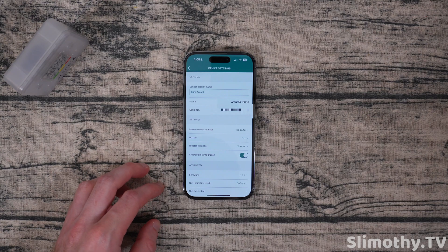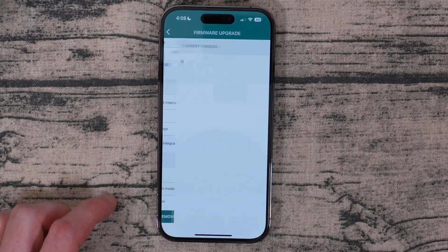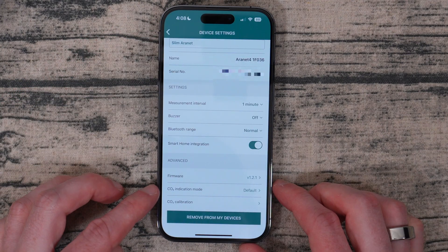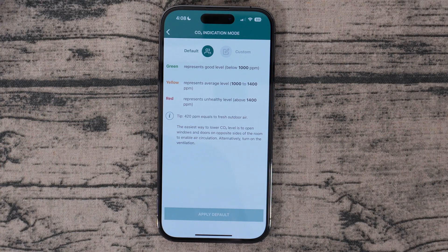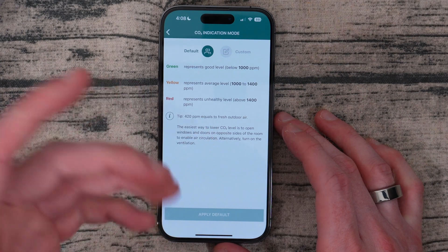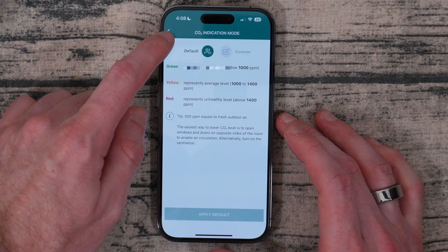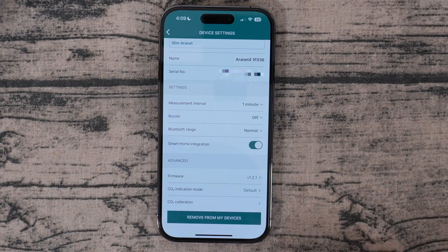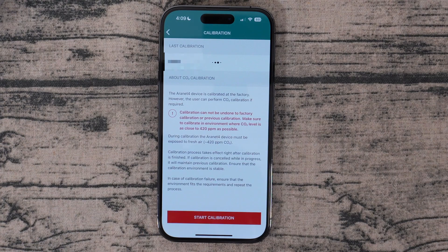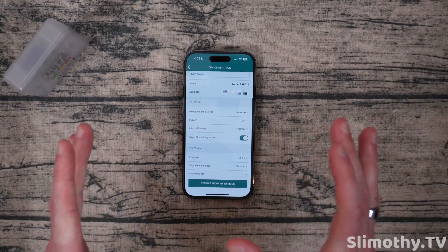I've got smart home integration toggled on. Firmware version you can see right here — it says it's up to date, so that's great. For CO2 indication I've got mine set to default and you can see what the different colors represent: up to 420 ppm equals fresh outdoor air. You can click custom and change this if you wanted — you could change it to 2000 or something else if you really wanted. And then there's CO2 calibration — right now mine is set from the factory, but you can calibrate it yourself if you want. Since it just came from the factory it should be perfect.